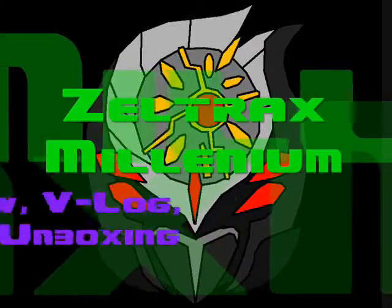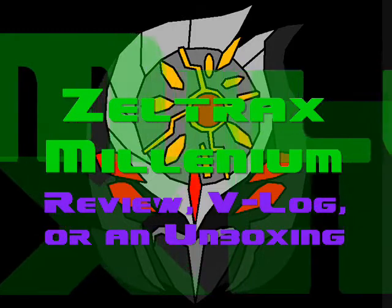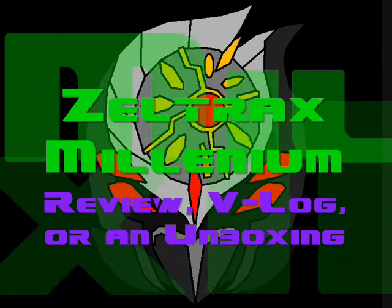Hello YouTubers, Zeltrax Millennium back with a review, vlog, or an unboxing. Please be sure to rate, comment, and subscribe, and I hope you all enjoy the video.